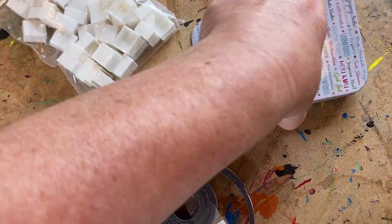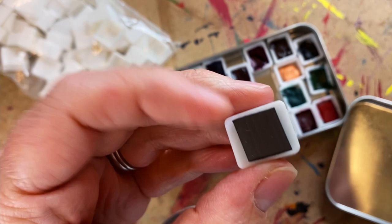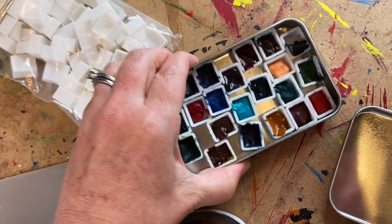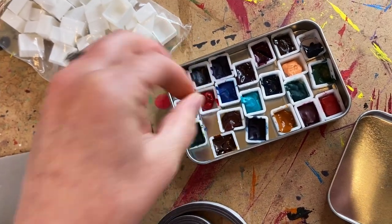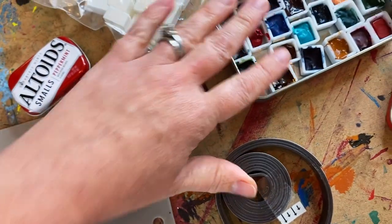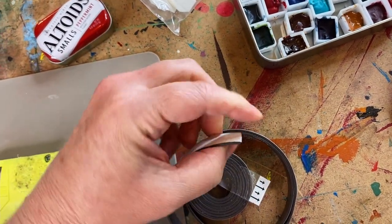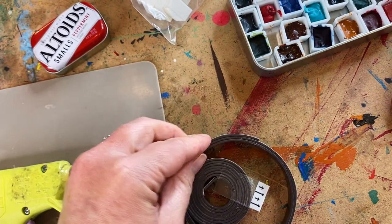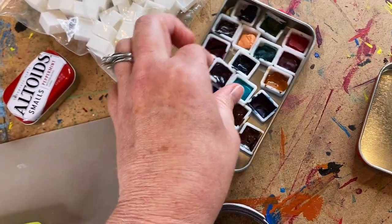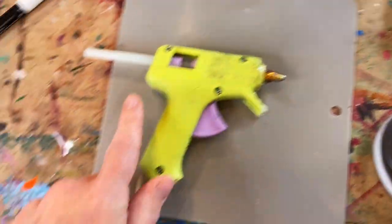Step three is deciding how you want to affix your half pans into the tin. You have two choices: you can have them on a magnetized backing so you can pop them in and out and swap your half pan collection as you like, or you can hot glue them inside so they don't move. For the magnet option, you can buy magnets on rolls — just snip a piece off, peel the adhesive backing, and stick it onto the back of your half pans. They come in and out super quickly.